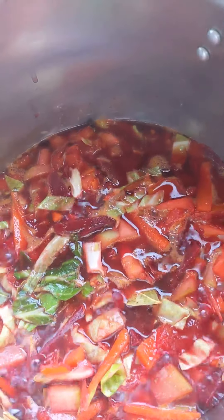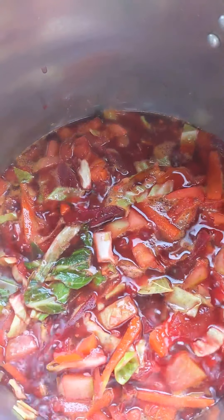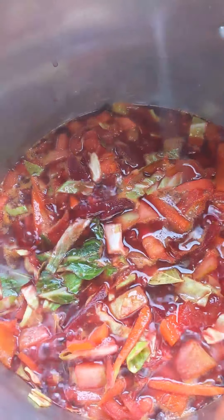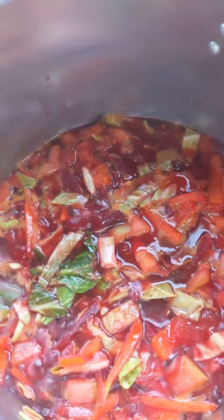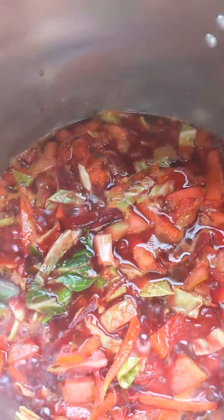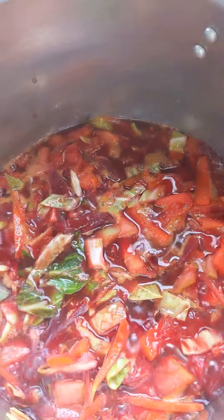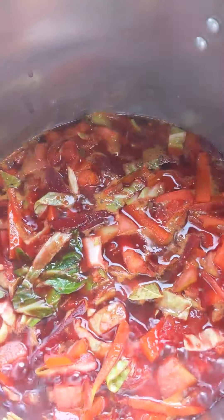There it is, been topped up with water and it's bubbling nicely on the boil. Everything in there is going to turn nice and purple, the colour of the beetroot. When that's happened, you'll know the soup is pretty well ready. I'm going to turn it down to a simmer and put the lid on — 35, maybe 45 minutes. Looking forward to it.